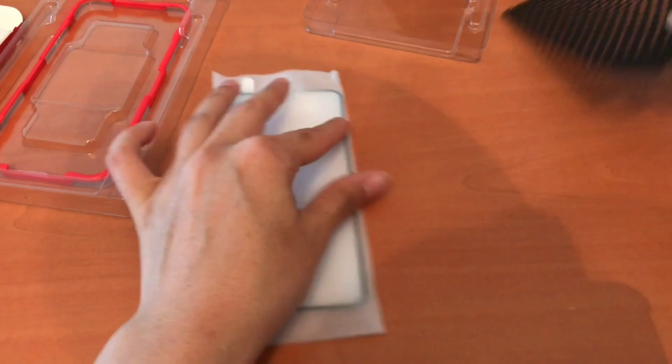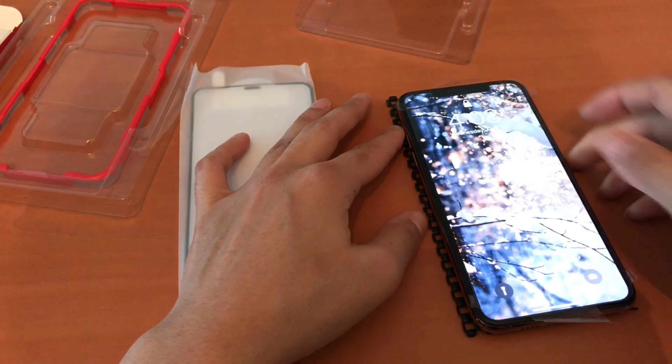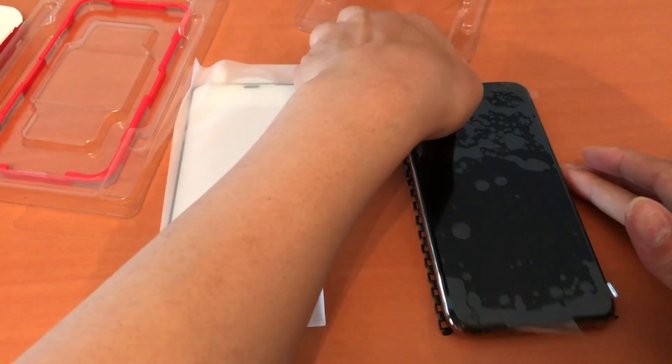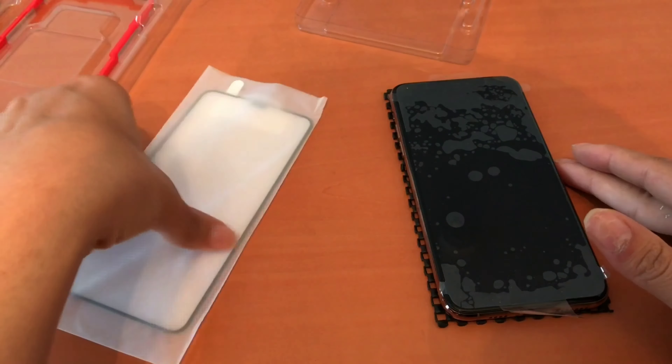First things first, grab the little black mat that comes with it. You're going to be placing the phone here — this will help make sure that the phone is not sliding around on your flat surface.